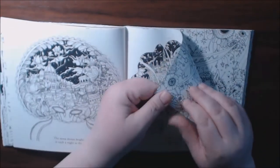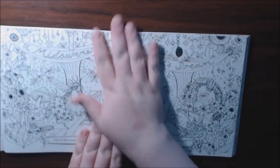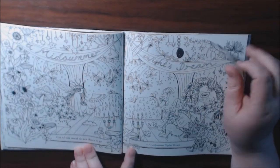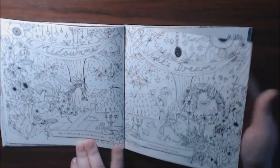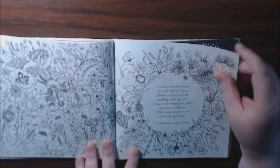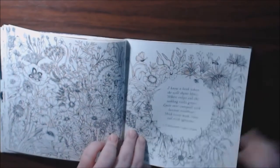The paper is nice quality — you can hear it. Really nice paper. It's not thin at all. Midsummer's Night Dream. Oh, that's way too much going on here. I know it would be pretty colored in, but for my eyes I don't think I could do that one.